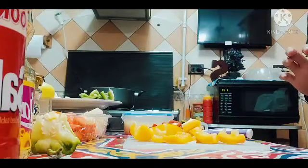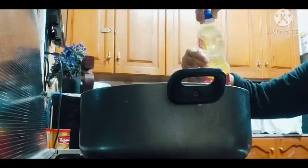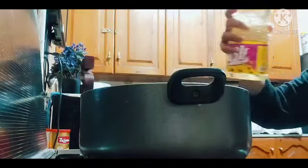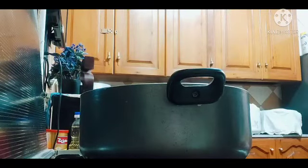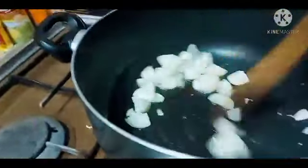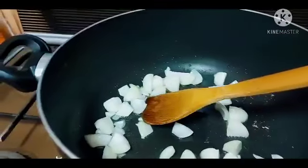So start na tayo. Ilagay ko na yung panglutuan natin para sa adobo, tapos lalagyan natin siya ng oil. Tapos dahil mainit na siya, ilagay na natin yung onion muna. So yan, ilagay ko na yung onion.